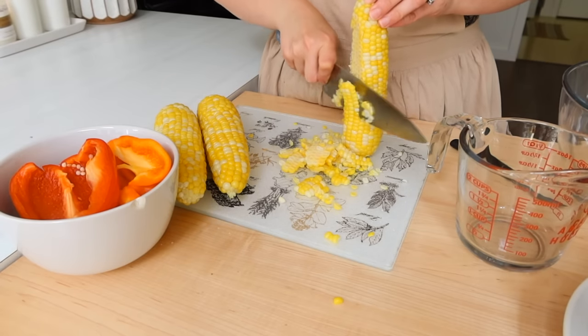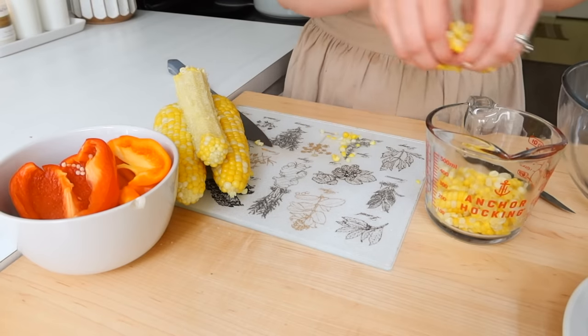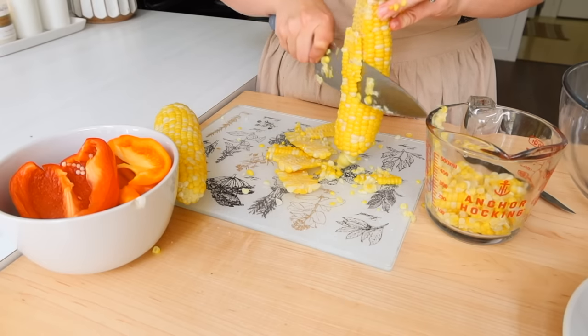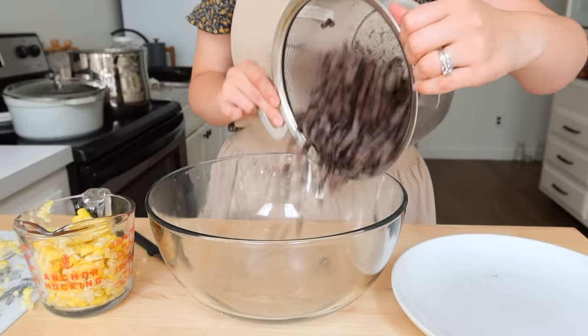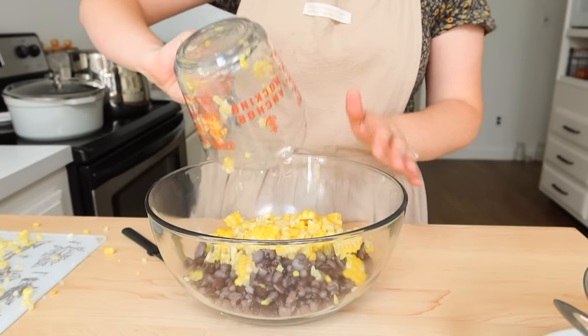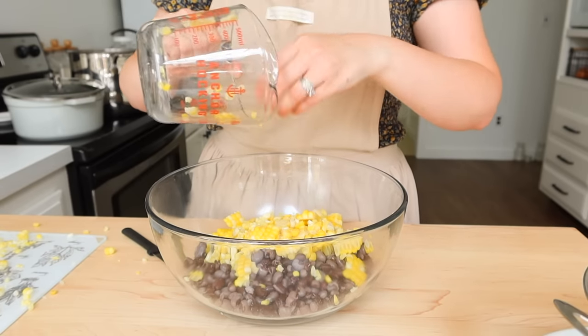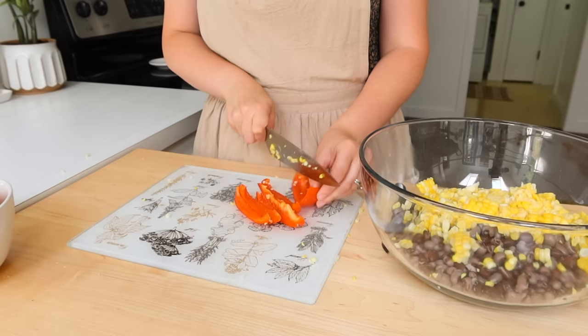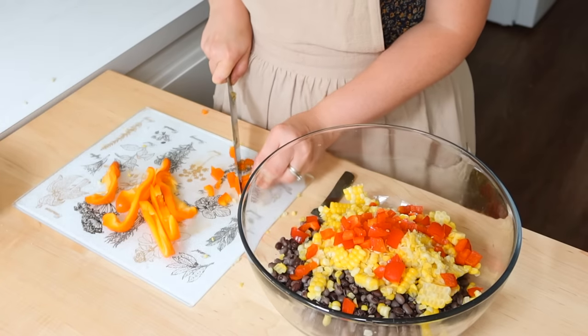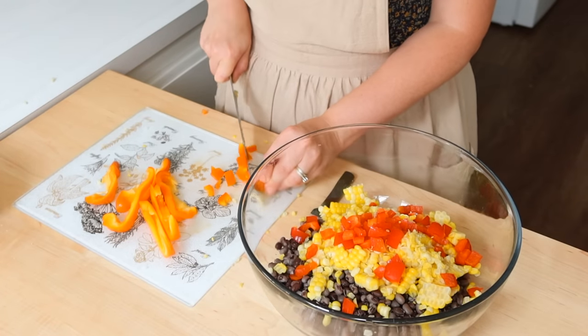So this corn is a segue into why this week was so crazy. We had a week of corn, and if you're somebody that preserves corn for a family, you know it is a week-long process and project — if not more, depending on how much you're doing. So this was our corn week and I had some corn on hand to make this dip.